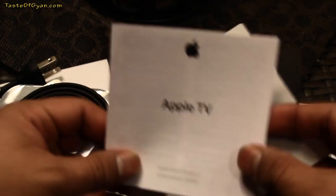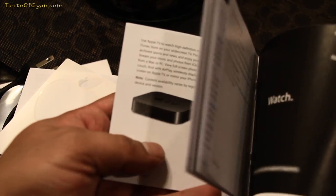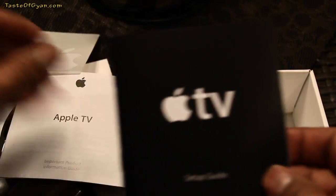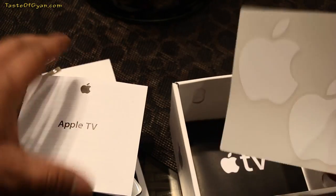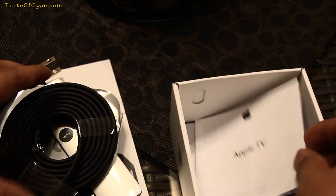That's pretty much everything you have in the box — very clean packaging and a very nice device. I hope this video has helped you uncover what comes in the box. Thank you for watching.